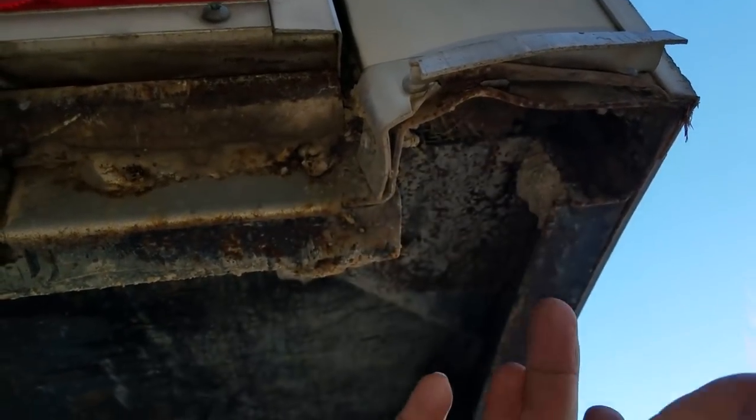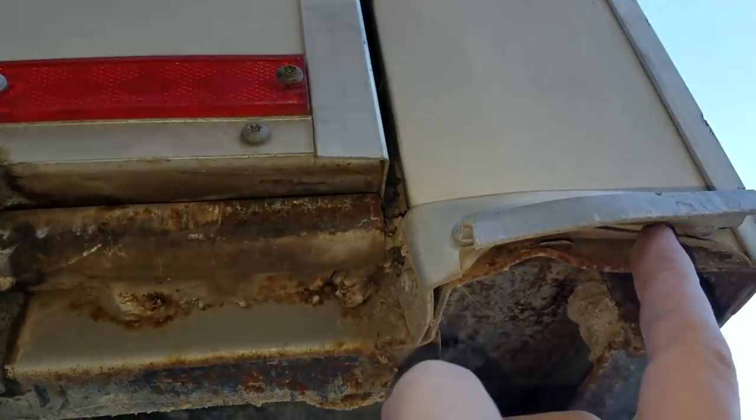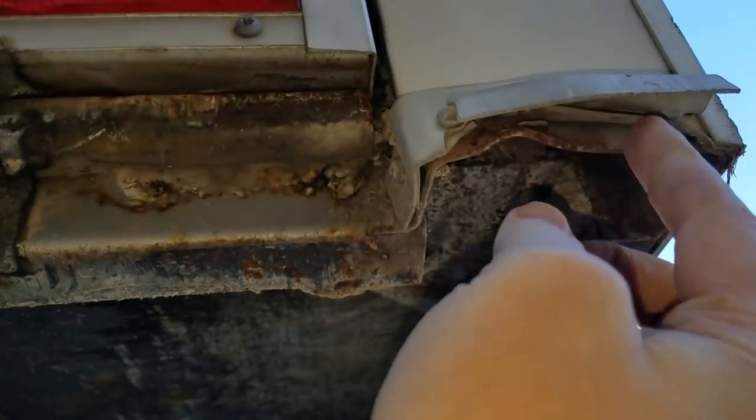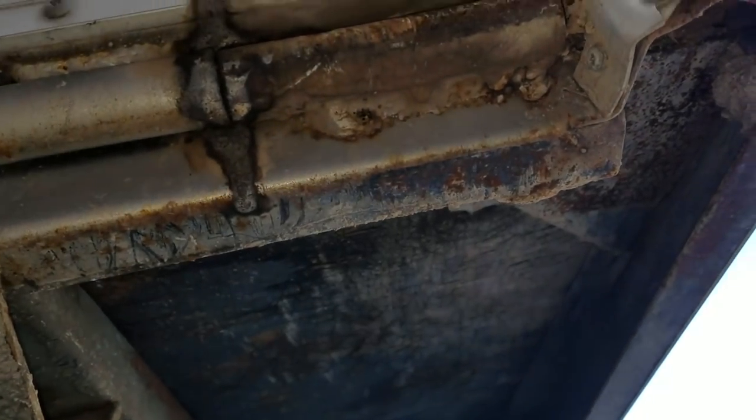That should take care of it. In the future I might add some trailer wheels, but I'll have to re-trim this with some aluminum once I get some. I'll just take this off, straighten it, put my skid plates on, and I think we should be good.